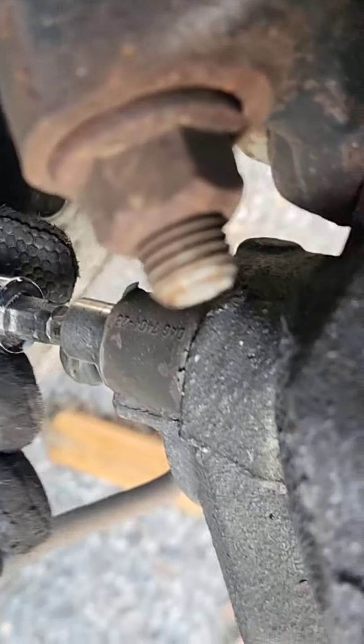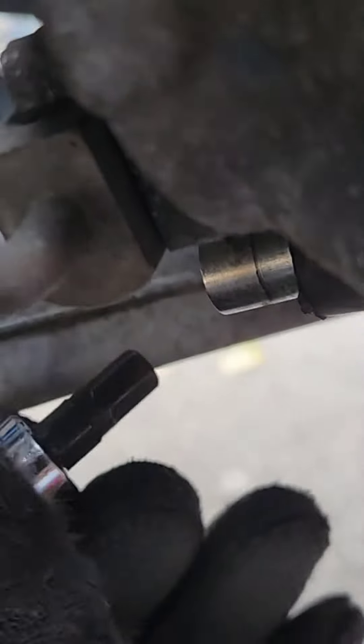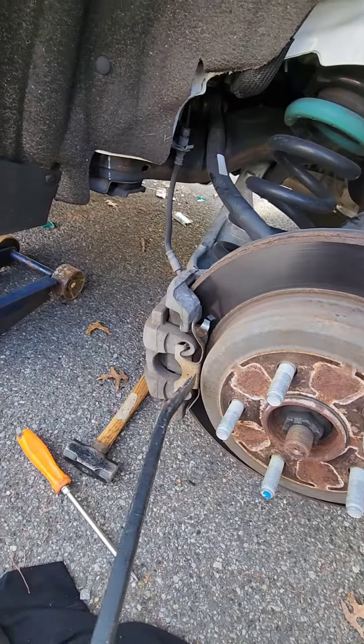With a 3/8 ratchet — I have my little electric ratchet here. The bottom bolt you cannot use the ratchet on because the control arm is in the way. So what I did was I put my socket into the allen and slipped an 8 millimeter wrench over it.